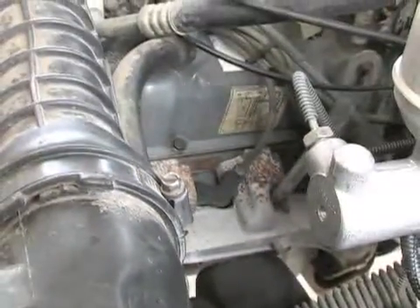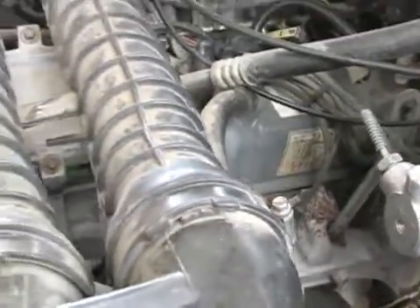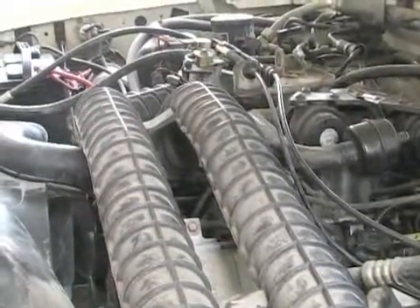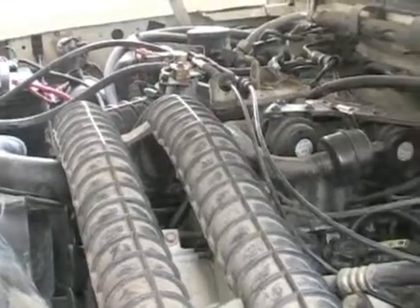Now, many times if the car is running poorly or if it just will not start, a common problem is the distributor cap and the rotor.